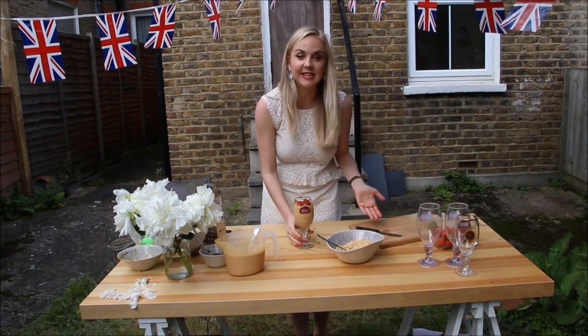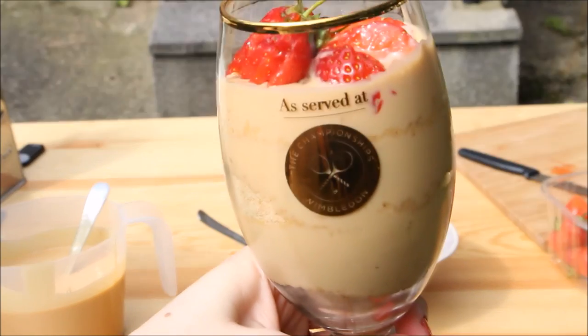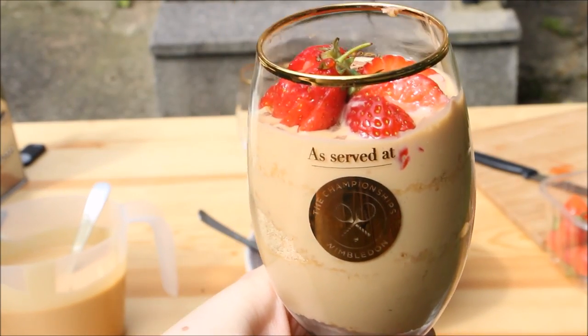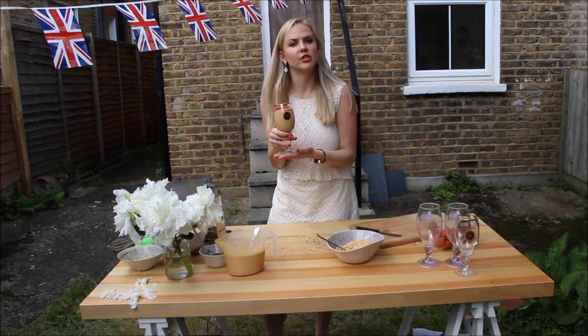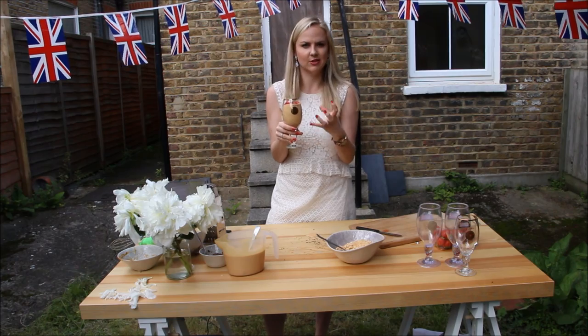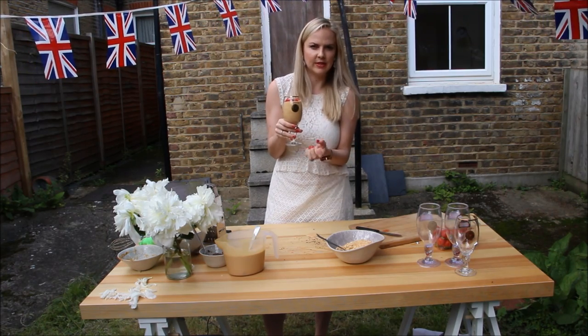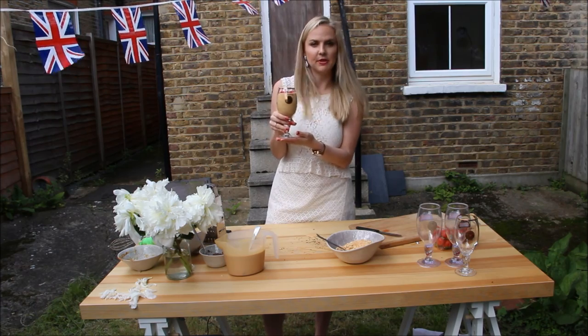Excuse the mess, but how yummy does that look! You can eat these straight away as is, or just pop them in the fridge for about an hour so the chocolate doesn't melt and it becomes a little more cold and set.